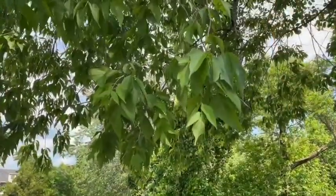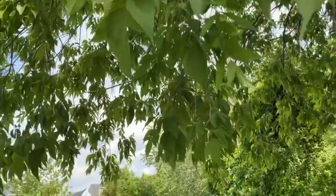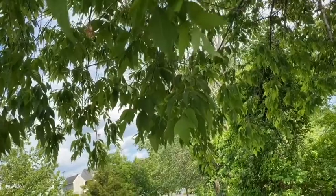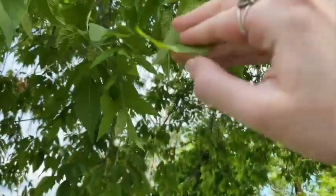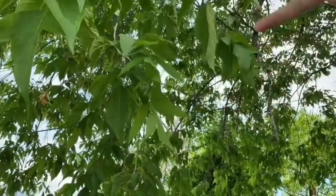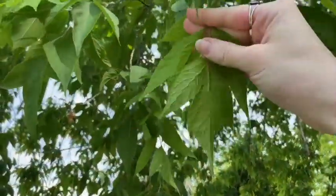Right up over the trail, we have a box elder, which is actually in the maple family. Upon closer inspection, you can see that this is actually a compound leaf. It has similar maple shapes up at the top, but this whole thing here — from my fingers down — is actually considered the entire leaf.